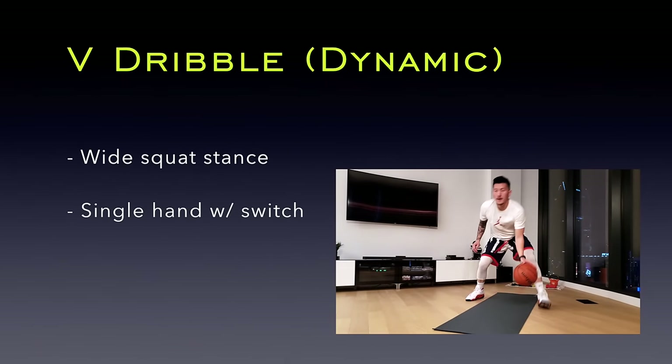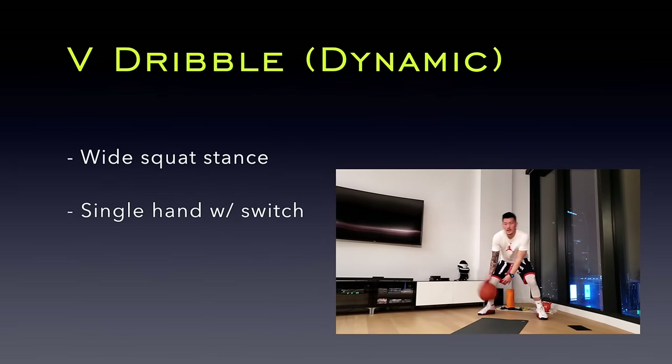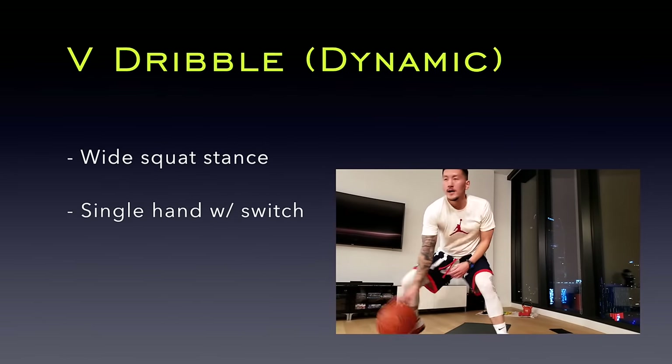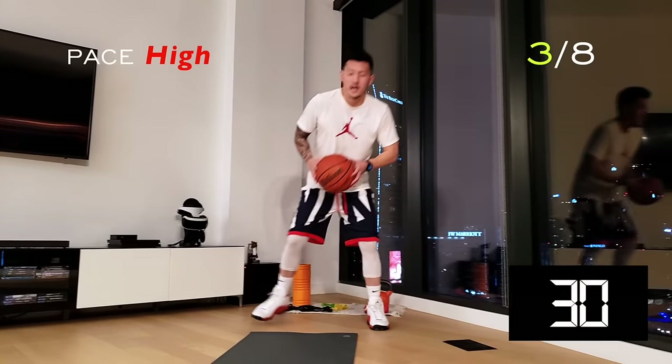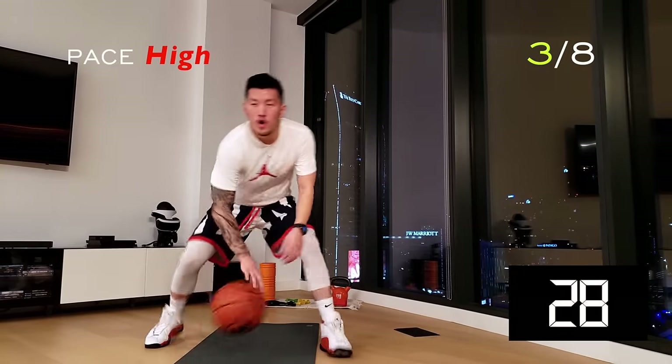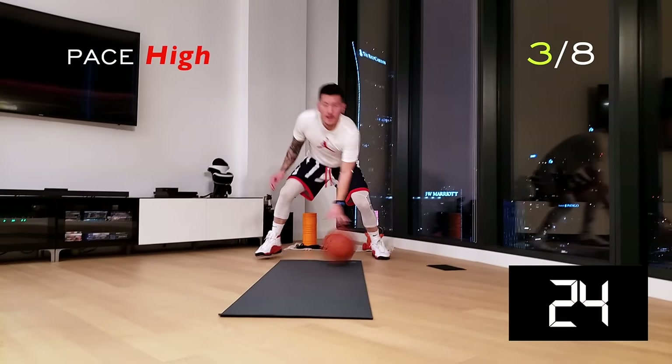Let's work on our V dribbles. This will build your single hand dribbling skills. Get into your wide squat stance, keep your body centered and focus on dribbling side to side and below the knees. Quickly flipping your wrists with each dribble will help you maintain control.